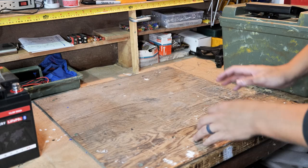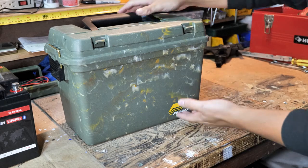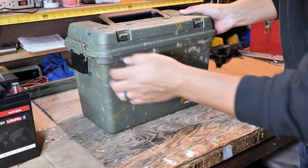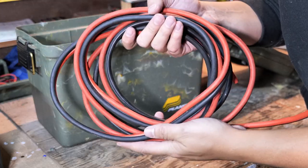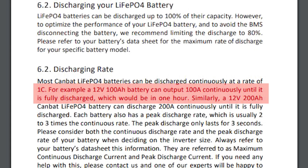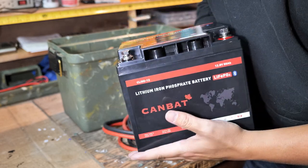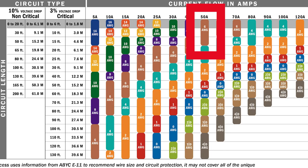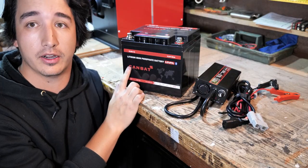Let's go over everything I'm using to build this portable DIY power pack. First is a Plano 50-caliber ammunition case — it's waterproof or at least water-resistant. I have some old jumper cables. Canbat's lithium batteries are rated to 1C current amps, meaning you can pull 50 amps out of this battery for one hour until it's dead. I have six-gauge cables, which should be plenty safe for the current I'm expecting.